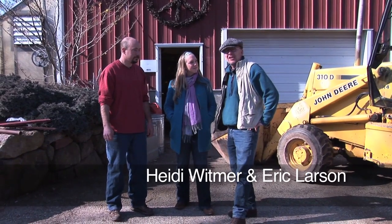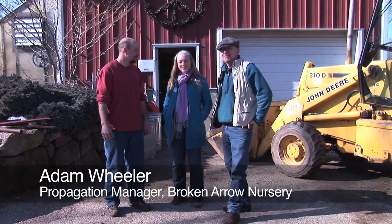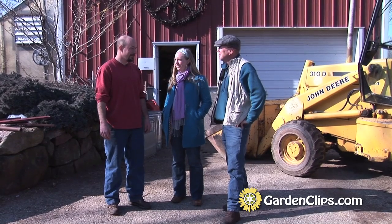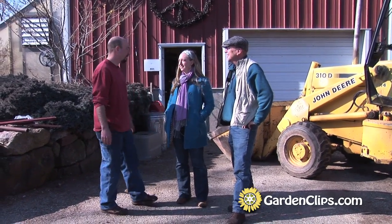We're here at Broken Arrow Nursery on February 10th, visiting with Adam Wheeler, who's the propagation manager. Will you show us a little bit about the grafting techniques that you do? Absolutely, I'm happy to do it. We do it all in the barn here — we can head on in and I'll show you what to do.